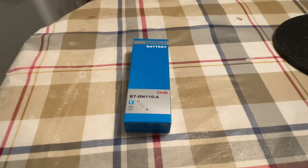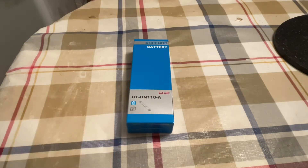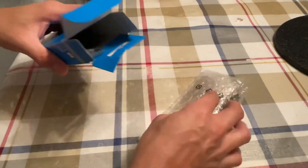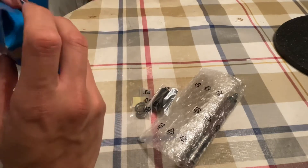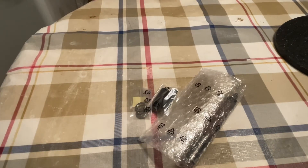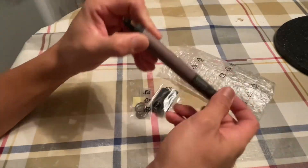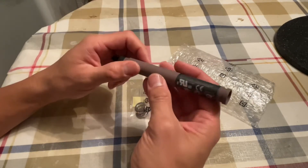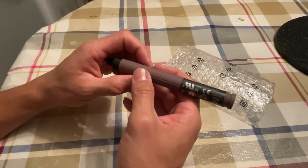Hello everyone, HM here. We're on episode 6 for the BT-DN110-A for Shimano Di2. The battery is a long cylindrical shape, and it's designed this way because most riders put it on their seat post, and seat posts are mostly round, so this one always works.